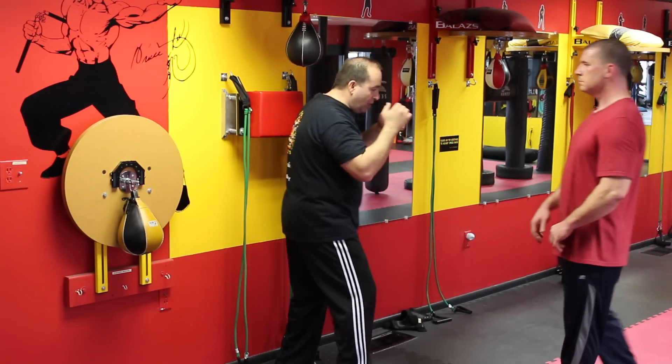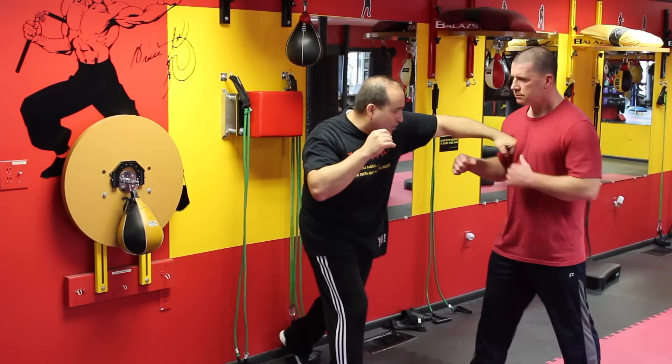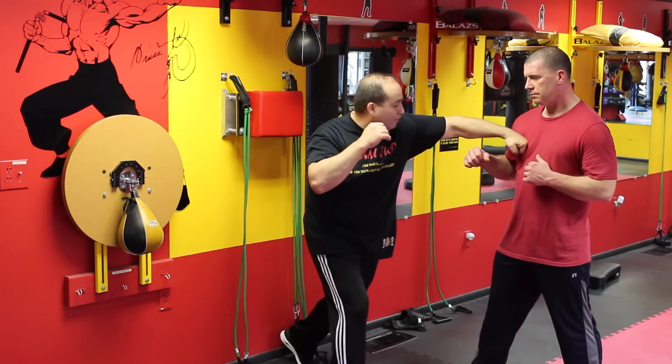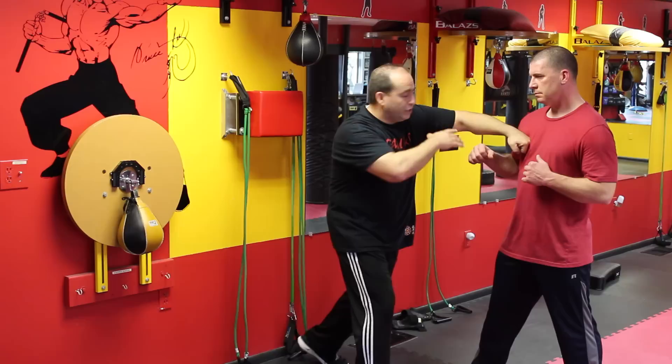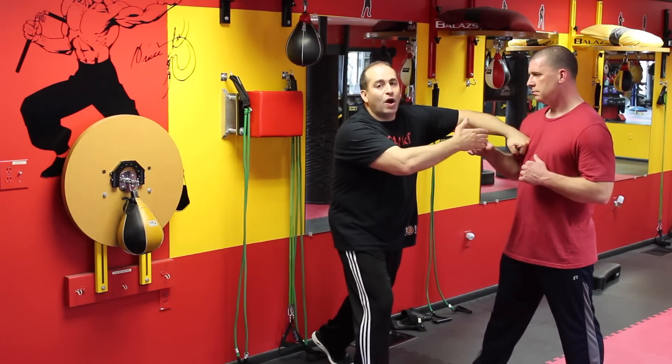When I throw the punch here, not only am I going to break my wrist, it's going to end up forward. And if I end up punching him here, the wrist is going to collapse forward, it's going to go in a downward motion. And my elbow is so high up — I've already taken away all that punching power.